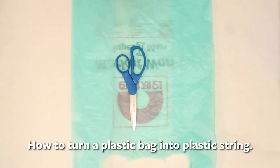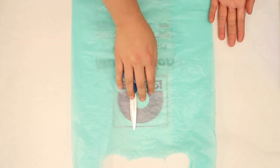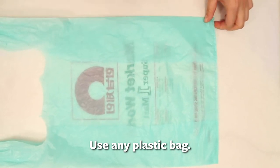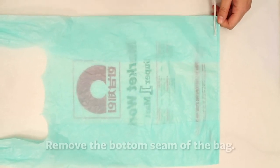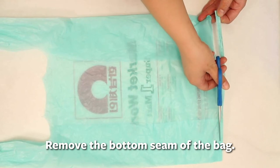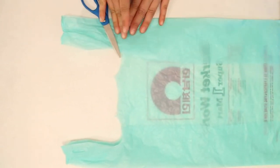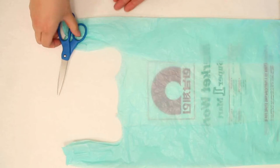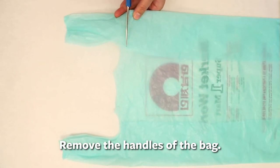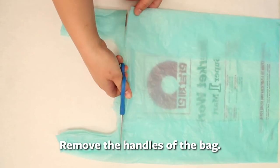I'm going to show you how to take a plastic bag and turn it into plastic string. Take any old shopping bag — it's fun if you have a fun color, but use what you have. Cut off the bottom seam of the plastic bag; plastic cuts really easily so it should be simple. Then cut off the handle portion — cut across the top in a straight line, removing the handles.